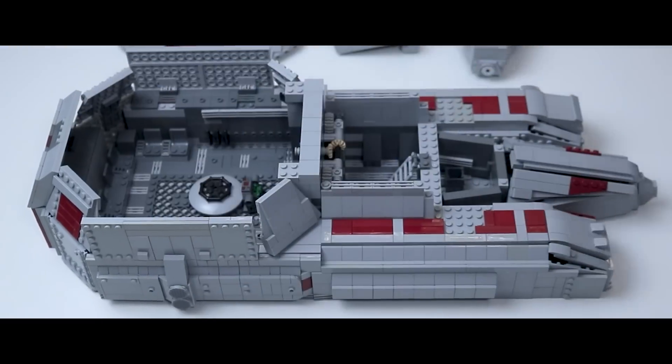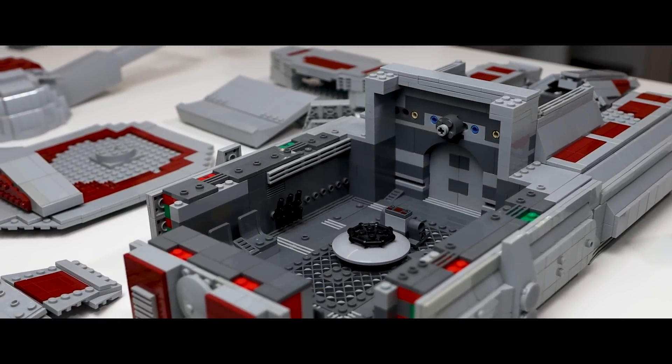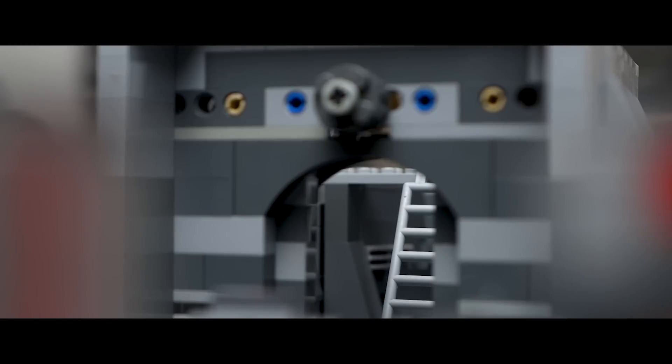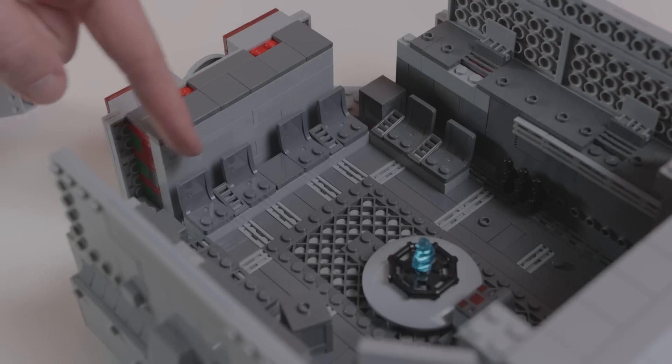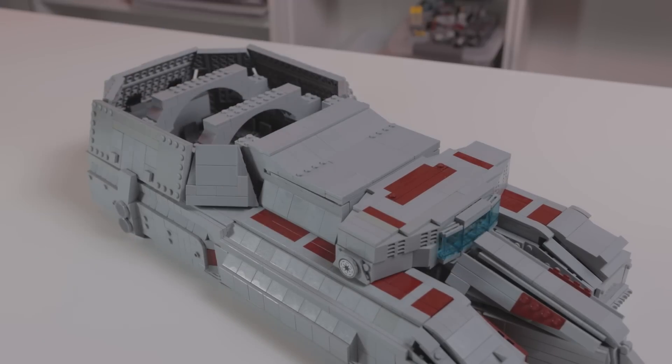I finished the RX 200 a while back. You can check out a cinematic video that I'll have in the description and also in the top right corner. I really love how this turned out and I'm probably going to keep this built for a long time — if not indefinitely, I just love this thing so much.